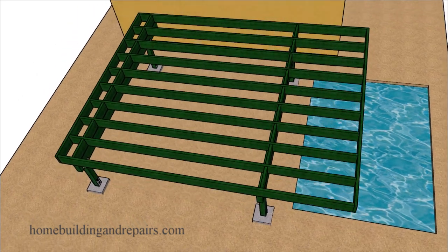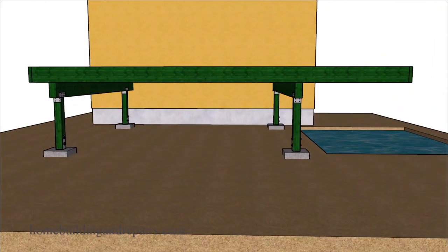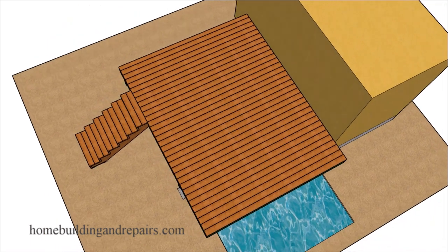You would have to check with your local building department and structural engineers in your area, in your country, state, county, or province to figure out which method they would allow you to use, along with lumber sizes and structural footing sizes, to build your deck with a cantilever.